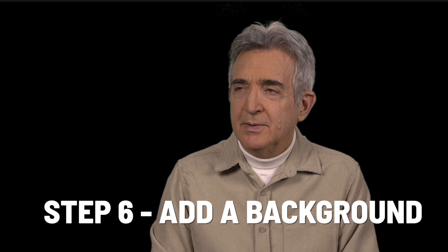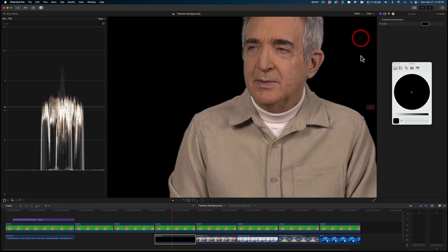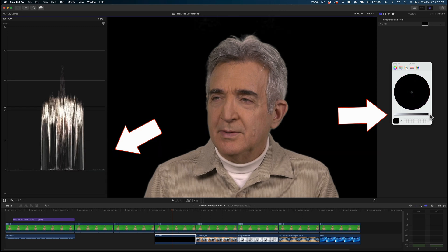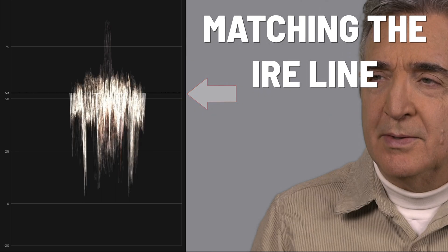We'll do better with a background. So here's a background that is pure black, which is basically what we had before a background was in. Let's blow this up again to 150%, and now look at the waveform monitor at the very bottom — zero, that's where our color is. As we move this color, the IRE unit indicator moves. So what we want to do — and this is the heart of the technique — we want to move this up until it matches the 53 IRE unit line. We'll play it back, and we can see that the shimmering is gone. Why? Because it blended with the skin tone parameters.